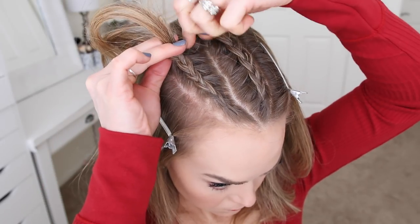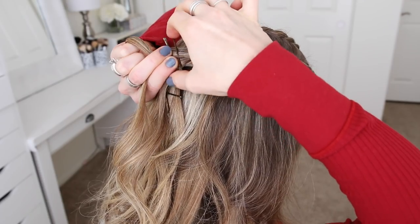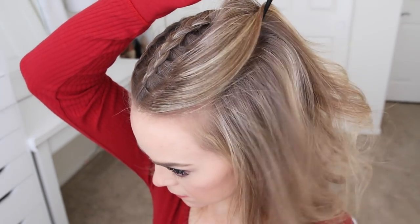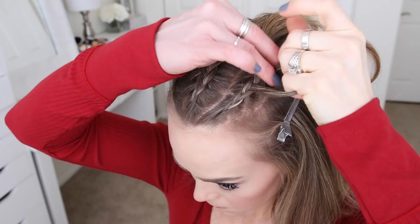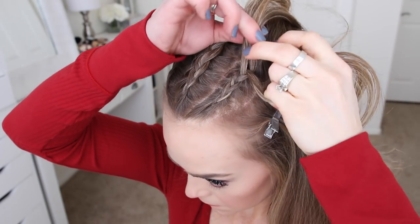Next I'm going to create a third Dutch braid on the left side of my head, so I'm dividing out a new section of hair, braiding the section towards my crown, and then sliding a bobby pin over the end.